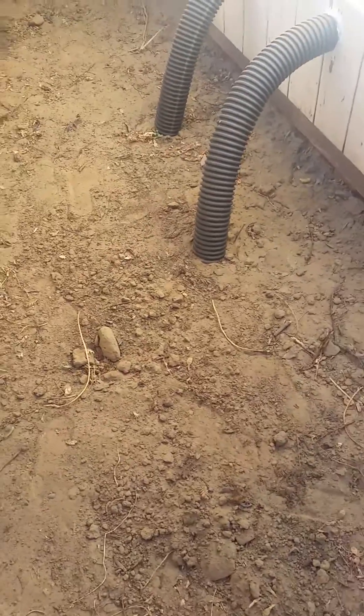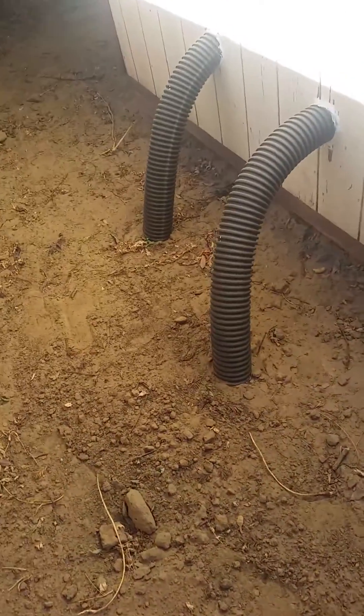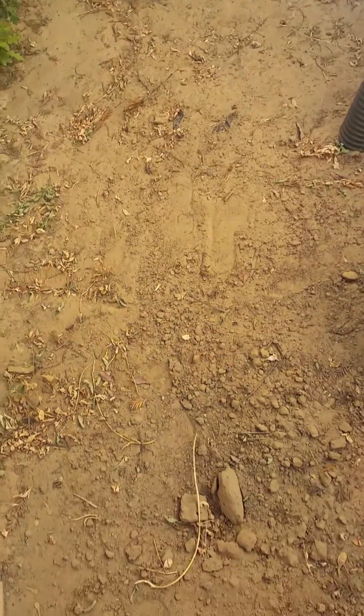Hey, what's up guys, Scott here. Let's make a little video about my concept of a grow room. Here we have two hoses — intake and exhaust — for geothermal. Basically, this area here I dug a nine-foot hole.